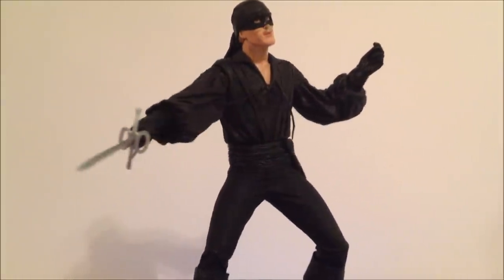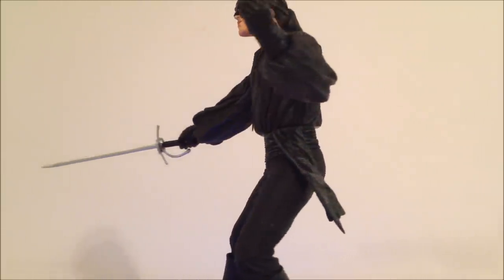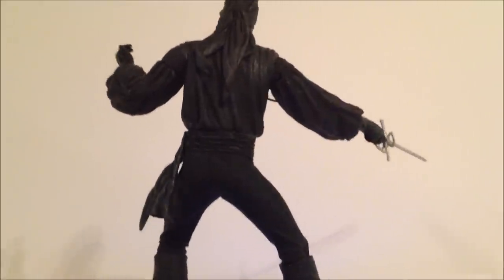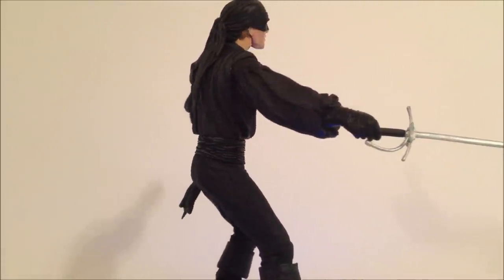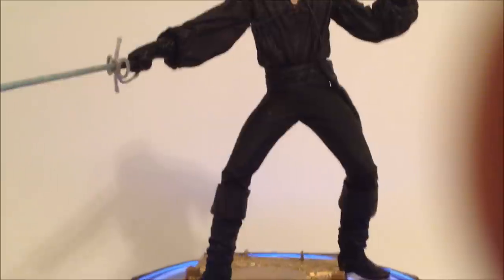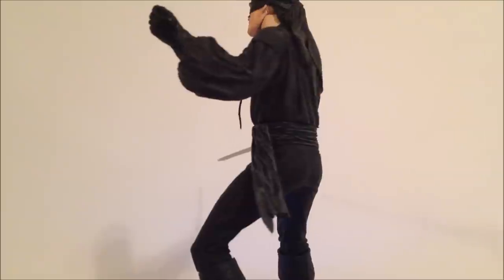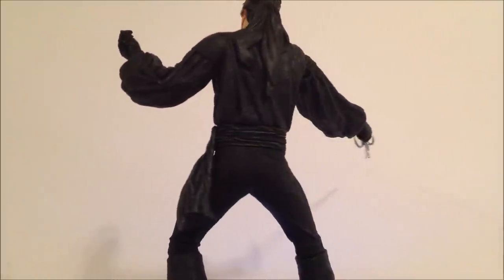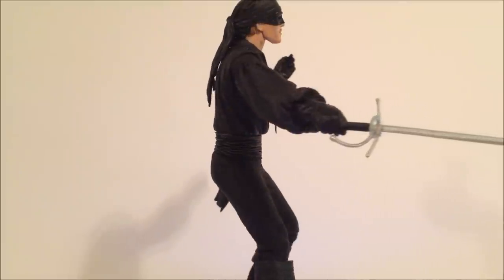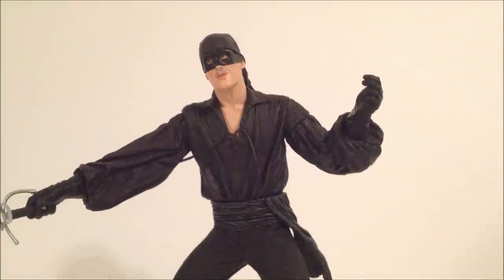Here we have the Dread Pirate Roberts — it's a pretty nice looking figure. This is an older NECA figure so I'm going to be really careful with how I handle it. I don't want any of the joints to break because this figure is not easy to come by. The base there is actually one of the NECA Hellraiser figures — I couldn't find one of my black displays. The figure does stand well on its own. You can see he has a sword in his hand.